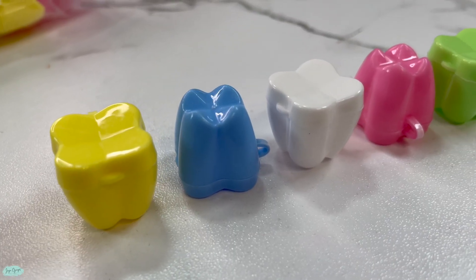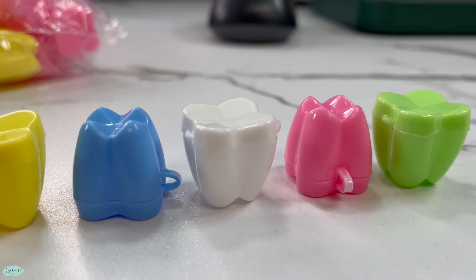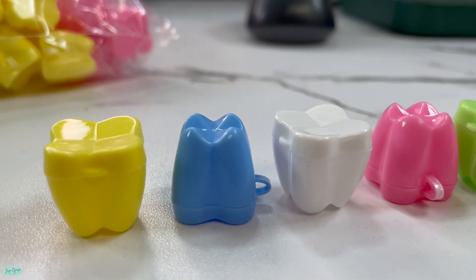But that's pretty much it for these super cute tiny teeth savers. I hope that you have enjoyed this video. Thank you so much, and I'll see you again very soon. Bye!